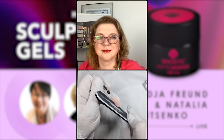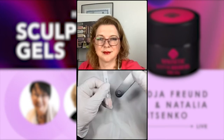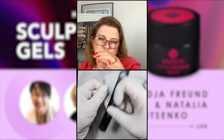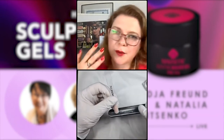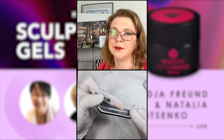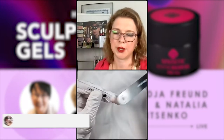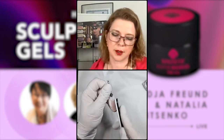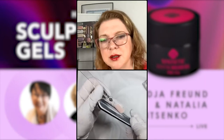I love to finish any filing with the 340-grit buffer, whether for top gel or gel polish, because it guarantees the most beautiful highlights. You can see how easy it is to file this gel — even with a buffer. And since we're using non-filing techniques and applying gel correctly, we don't need to file much — just a little shaping around the cuticle area, maybe three or four minutes total for both hands.